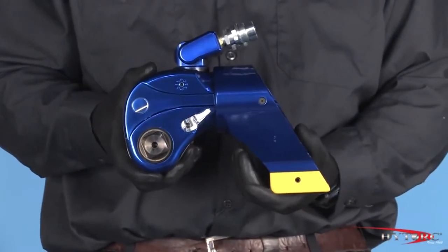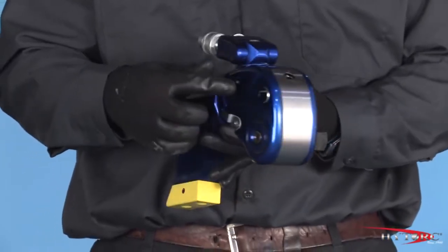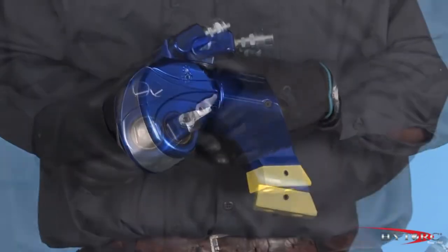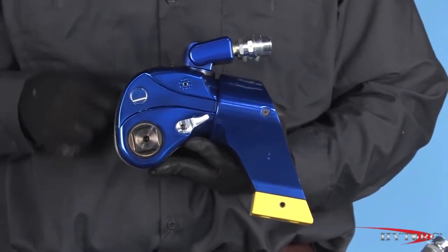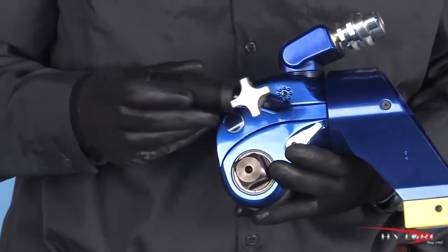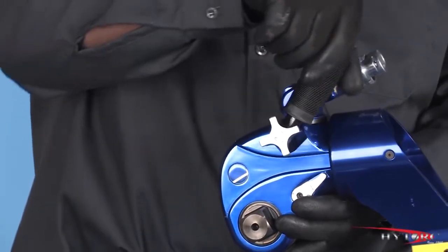Like all Hytorque Square Drive tools, the body of the MXT is machined from a solid block of titanium-aluminum alloy that gives it the strength of steel at half the weight. Each angle and contour of the radius, throat, and head of the tool has been carefully designed for maximum accessibility even in the tightest spaces. The detachable safety handle adjusts to any position to keep the operator's hands out of danger.